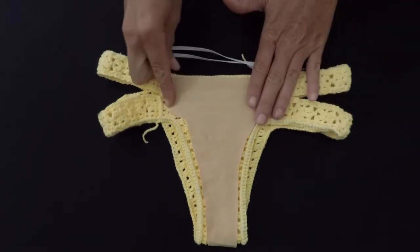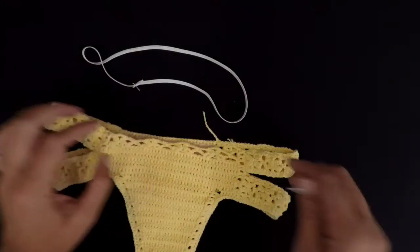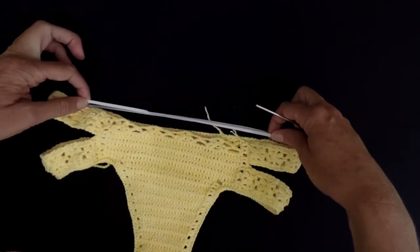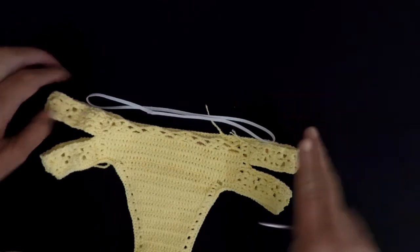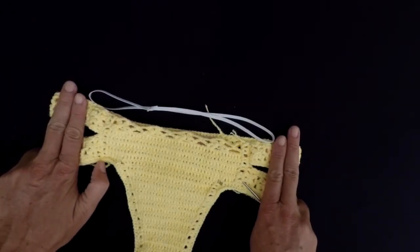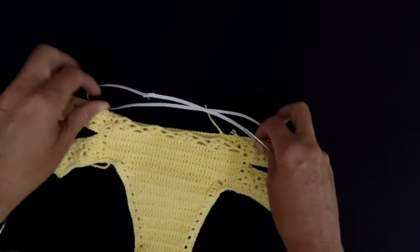And then our bikini is ready. As you can see, I cut my elastic shorter — about two fingers shorter on each side of my bottom.